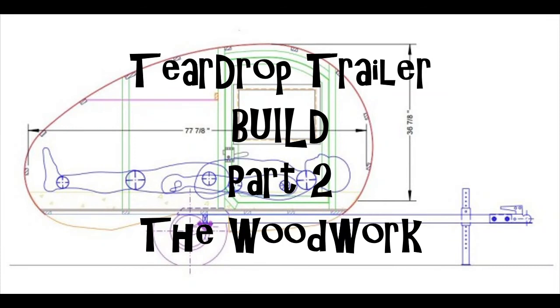Hello peeps, guess what? It's another time for tea and a chat. Hello YouTubers, it's the Man Mechanic here again. Here we are now, part two of the teardrop trailer build — the woodwork. Did we do it by plans or did we just make it up? Let's find out.